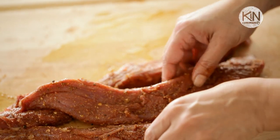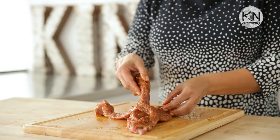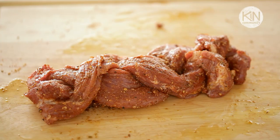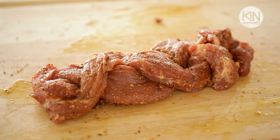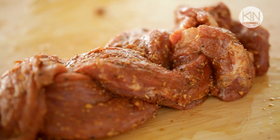Now it's time to channel your inner teen and start braiding. That's right, braid your tenderloin. Just take each strip and lay it over the other until you have a really cool looking braid. This is a great way to get flavor into your roast instead of just on top of your roast.